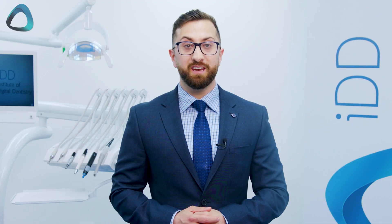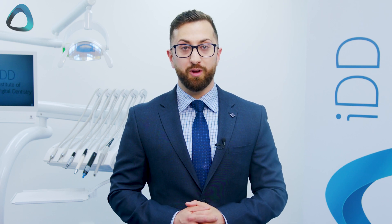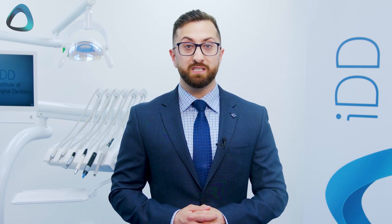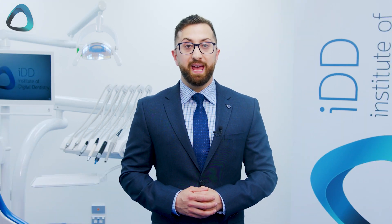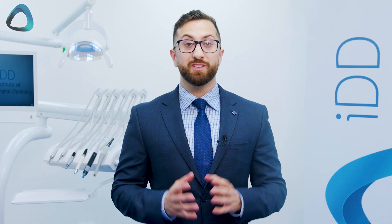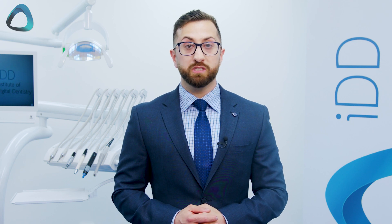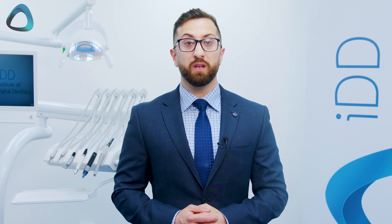I first saw this scanner at the International Dental Show in Germany three years ago. Straumann has sent me this 2022 version of the scanner because a lot has changed since its release in 2019. There have been several software improvements and an entirely new relaunch and repositioning of the scanner. Straumann is confident they can make this scanner succeed globally due to recent growth and positive user feedback, even though back in 2019 it saw limited success.